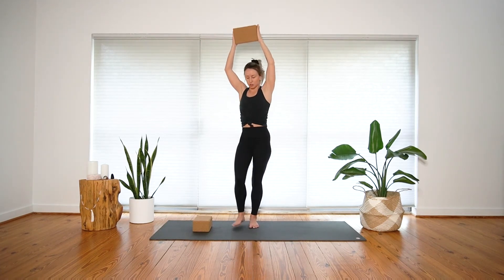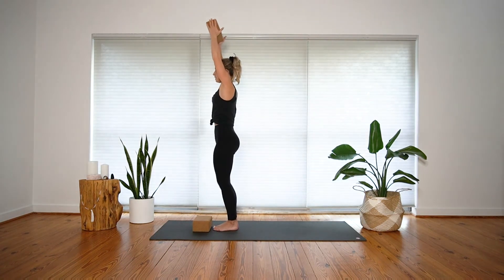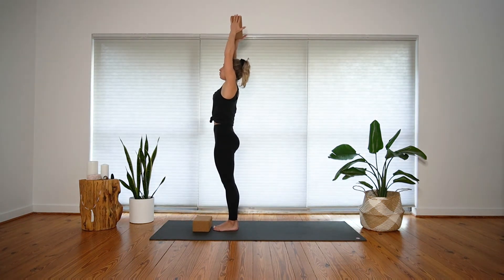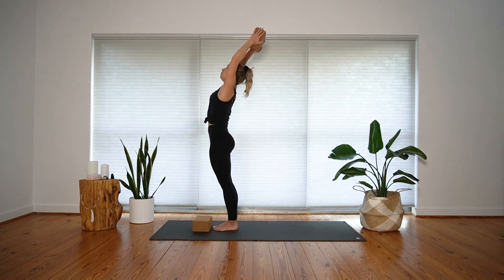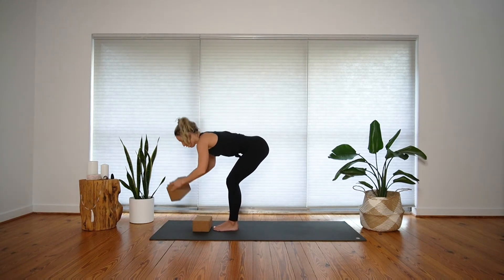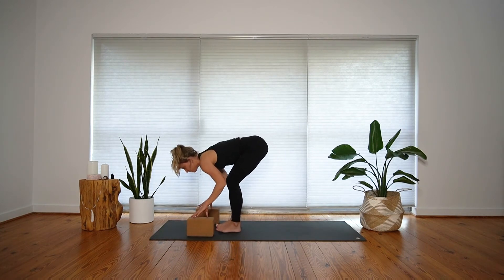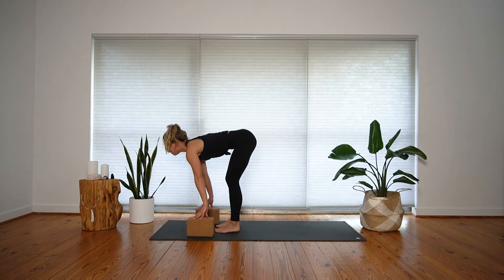Inhale, come back up through center — you're still facing the top of your mat. You might take a soft backbend: squeeze your glutes and lift up around your upper body. Inhale, come back through center. Exhale, slowly hinge forward all the way back down. Take your blocks, separate them so they're shoulder distance once again, feet can open hip distance. Take an inhale to halfway lift, then as you exhale, fold, bend your knees a lot, and step your left foot towards the back of your mat.